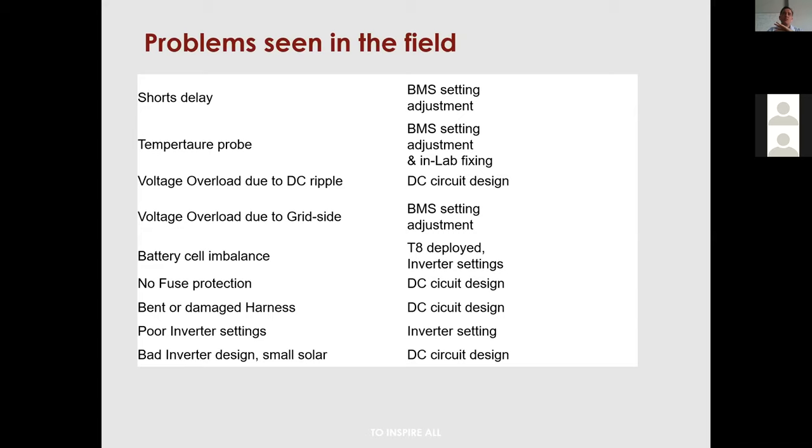Another field problem is no fuse protection. I've seen an installer who had a BMS issue — it was actually a short delay problem — and to get the site running, he simply unplugged the BMS and ran the battery straight to the inverter. That is simply not feasible or supported in any sense.